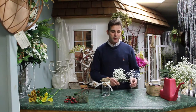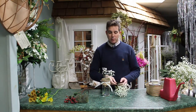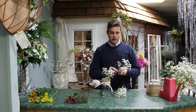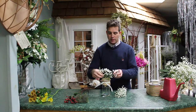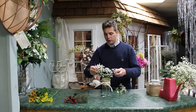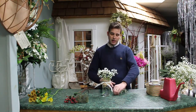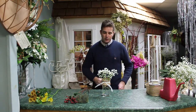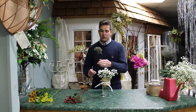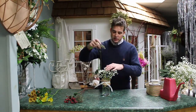Baby's breath is very tangly, so sometimes when you buy a branch it breaks off into smaller pieces, which is actually handy for this arrangement. I just pop the baby's breath in loosely and airy. Then I take the trachelium and place it in as well.